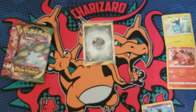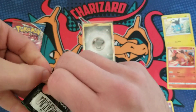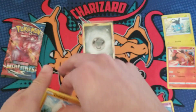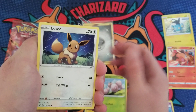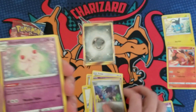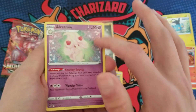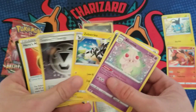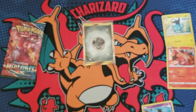Vivid Voltage — there's a ton of good stuff in this set. Let's get something crazy! We got an Opal and... for a second I didn't see it was Alcremie — it almost looks like an amazing rare. Imagine if this was holo — obviously it's not a holo or an amazing rare — but for a split second I was like, what is that?!